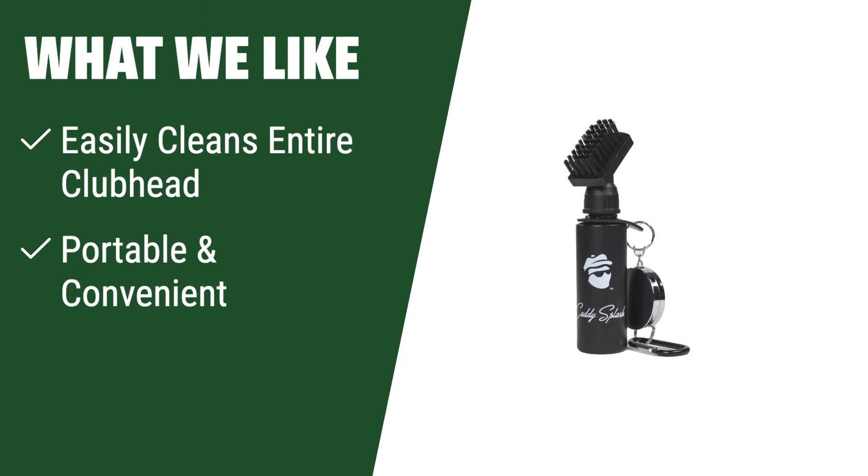What we like: Clean your club head efficiently with a wide coverage head and anti-leak reservoir. Enjoy portability and convenience with the retractor clip attachment for quick access. If you want a durable and efficient cleaning tool that enhances your golfing experience, this is the perfect choice.